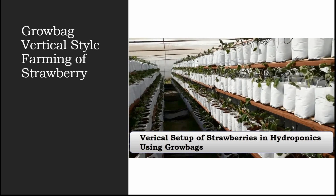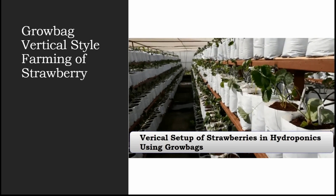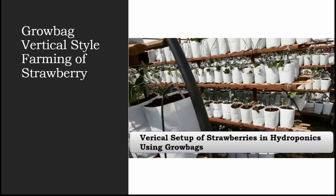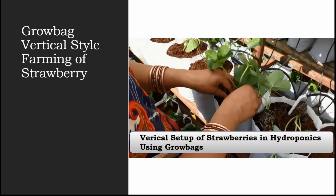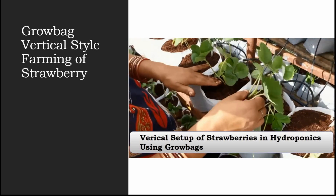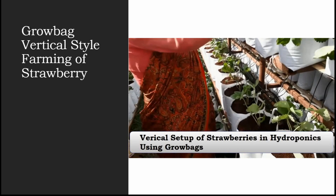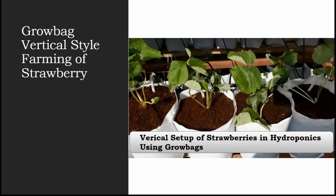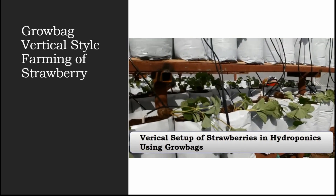Here you have the option to install more than 4 lakh plants in one acre of land. If you are installing 4 lakh strawberry plants, one plant gives you approximately 1 to 2 kg of strawberries — so you can generate approximately 4 lakh kg of strawberries in two to four months. Selling at a minimum price of 100 rupees per kg, you can easily make 4 crores in one season.